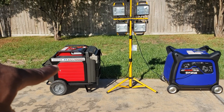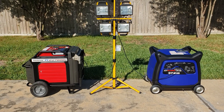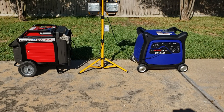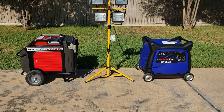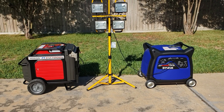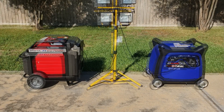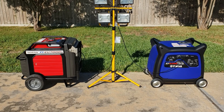Both generators have 5,500 running watts — the starting wattage differs slightly: 7,000 on the Honda and 6,300 on the Yamaha — but the running watts are what really matters. The Yamaha has a 357cc engine and the Honda has a 389cc engine. The Honda has a bigger engine but uses fuel injection, while the Yamaha uses a carburetor. The Honda is quieter at 52 dB versus the Yamaha's 58 dB.